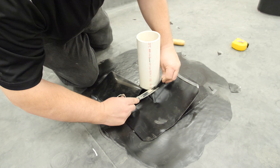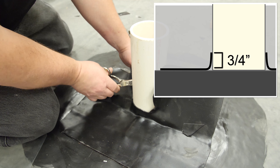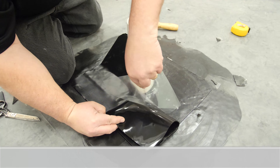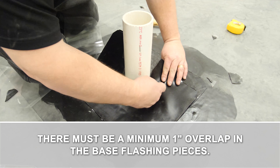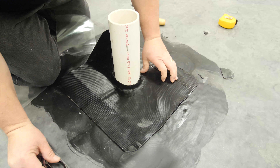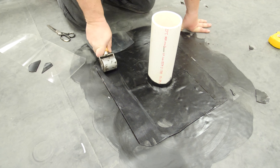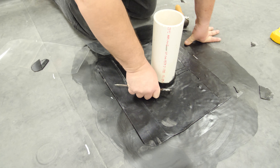Fold the base flashing with the release liner around the pipe and trim to leave a minimum of three-quarters of an inch of membrane on the pipe. Remove the remaining plastic release liner and set the membrane to the base of the pipe. Do one side at a time and ensure there is no bridging at the base of the pipe. Roll the entire patch with a two-inch steel roller. Pay special attention to step offs and angle change.